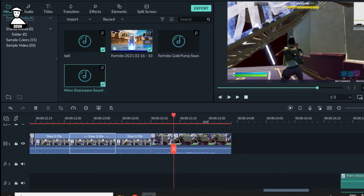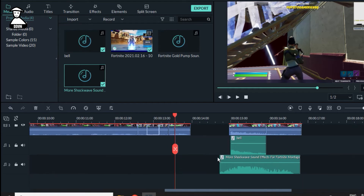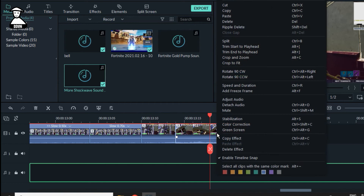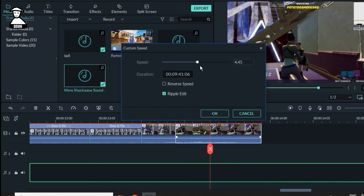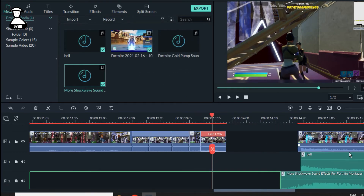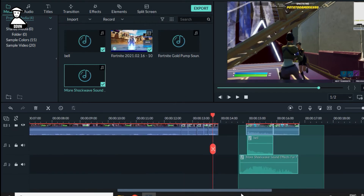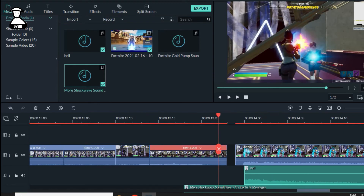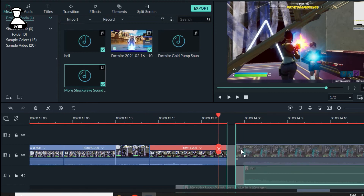The reverse is already good. Then you need to do fast — Control+R — just a little bit, like 1.20. That's great. Drag it to there, just like this. Drag carefully.